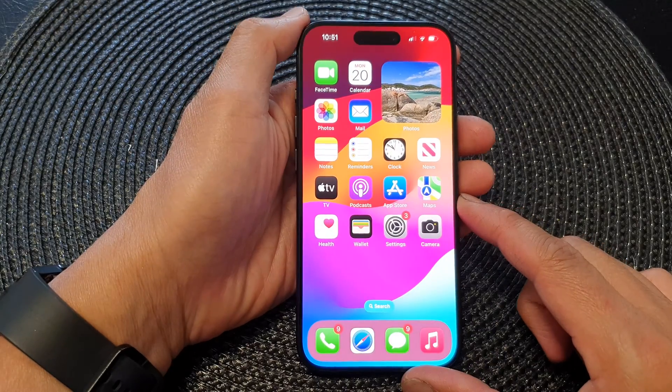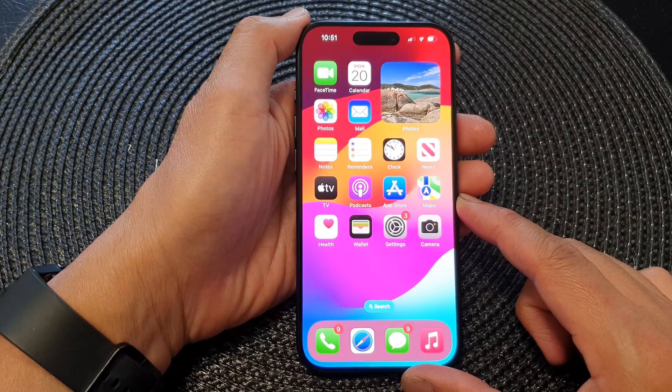Finally, you can swipe up to return back to the home screen. Thank you for watching this video.